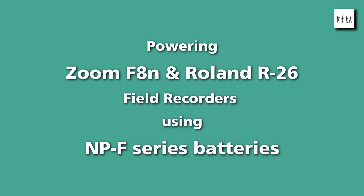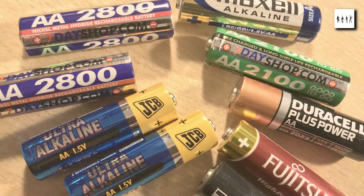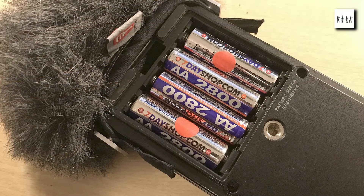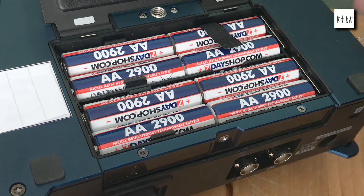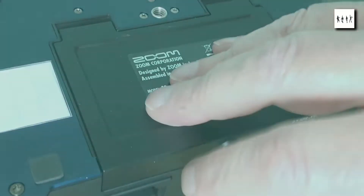Most of my own field recorders have internal battery powering using AA size batteries. While readily available, neither alkaline nor nickel metal hydride chemistries provide a particularly long recording time. In the case of my Roland R26, 4 hours is more like the upper limit from its 4 AA batteries, and the 8-channel Zoom F8n, with its 8 AAs, barely provides an hour's recording.